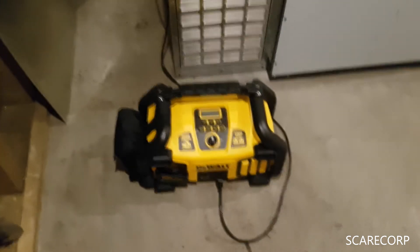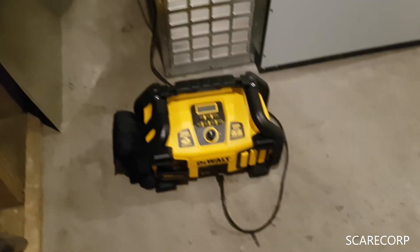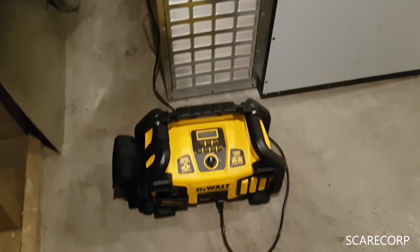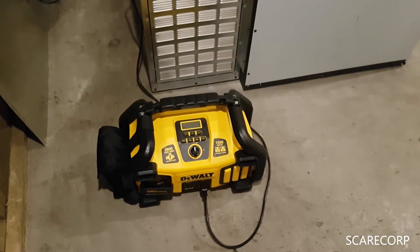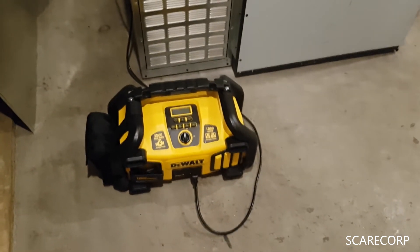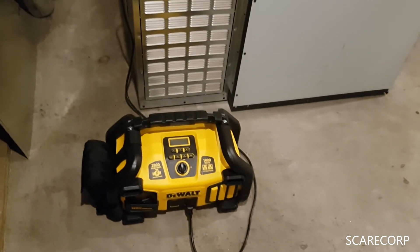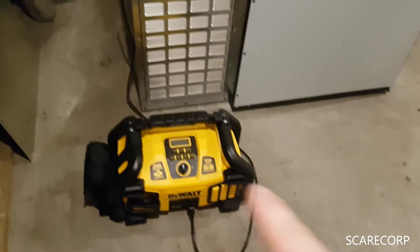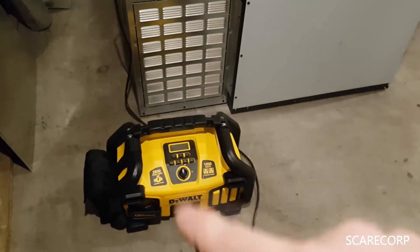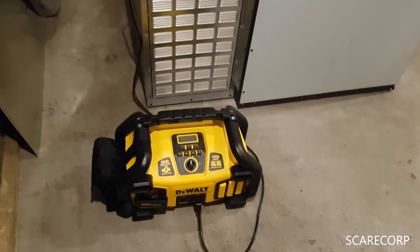So it's a good buy. They're about 300 bucks on sale, 350 or so not on sale. I've used this guy already to jumpstart my car — you saw a video of that earlier, check that out. I go more in depth about all the buttons, how to charge it, and all that kind of good stuff, so check that one out as well.